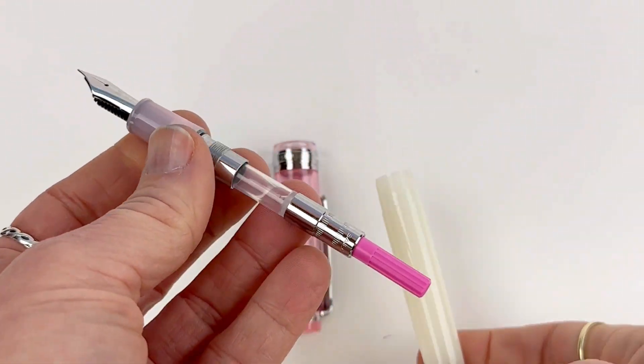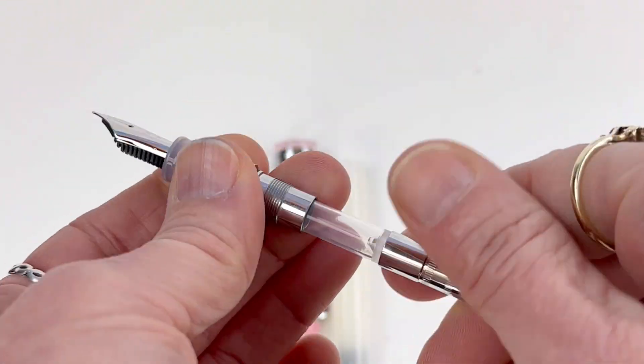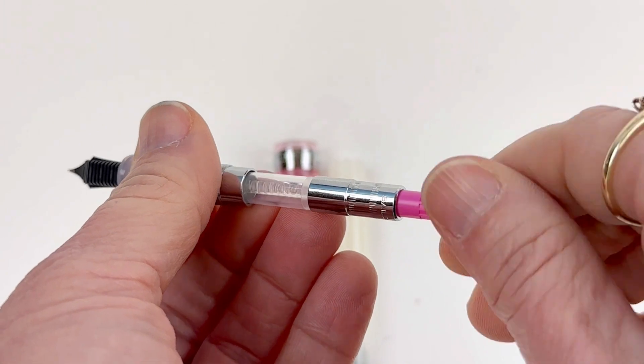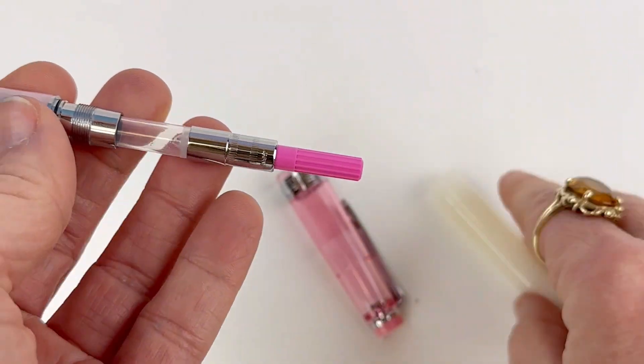I absolutely love that they have the vivid pink handle there on the converter. I don't know why I'm so pleased by that, but I am. It is a proprietary converter like all the Sailor pens, so you have to use a Sailor converter or Sailor ink cartridges for your Kony pen.